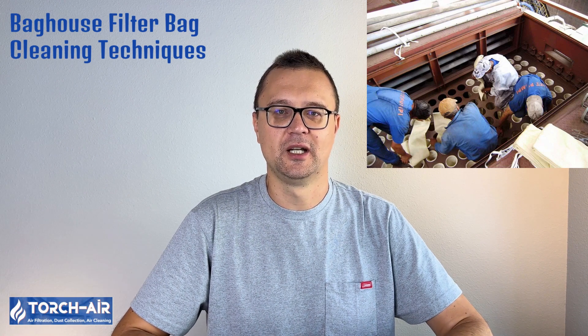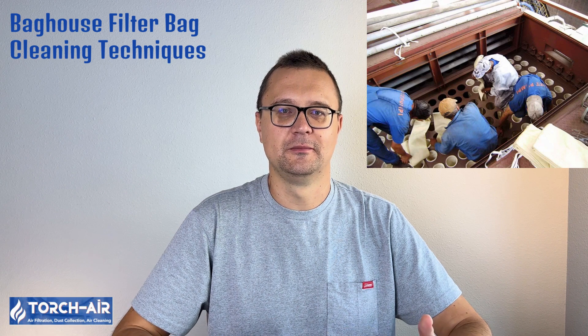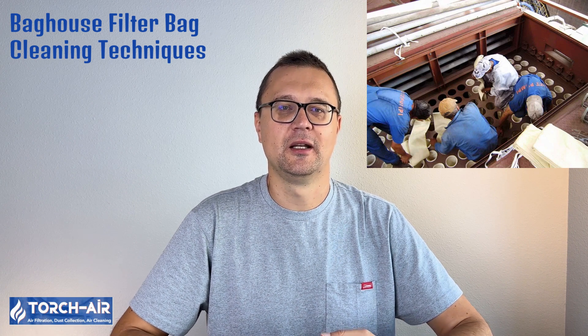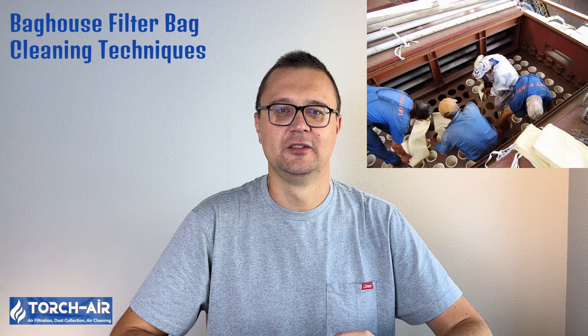Let's talk methods. Cleaning a baghouse filter isn't a one-size-fits-all process. Depending on your system design and the type of dust you're collecting, different methods will be more effective. Here's a rundown of the most common cleaning techniques.